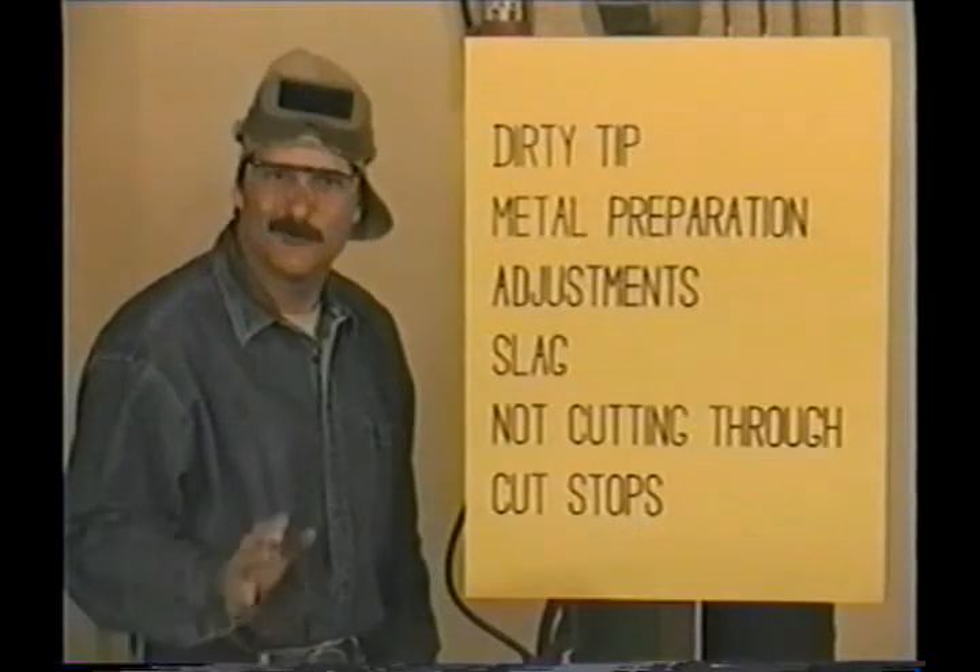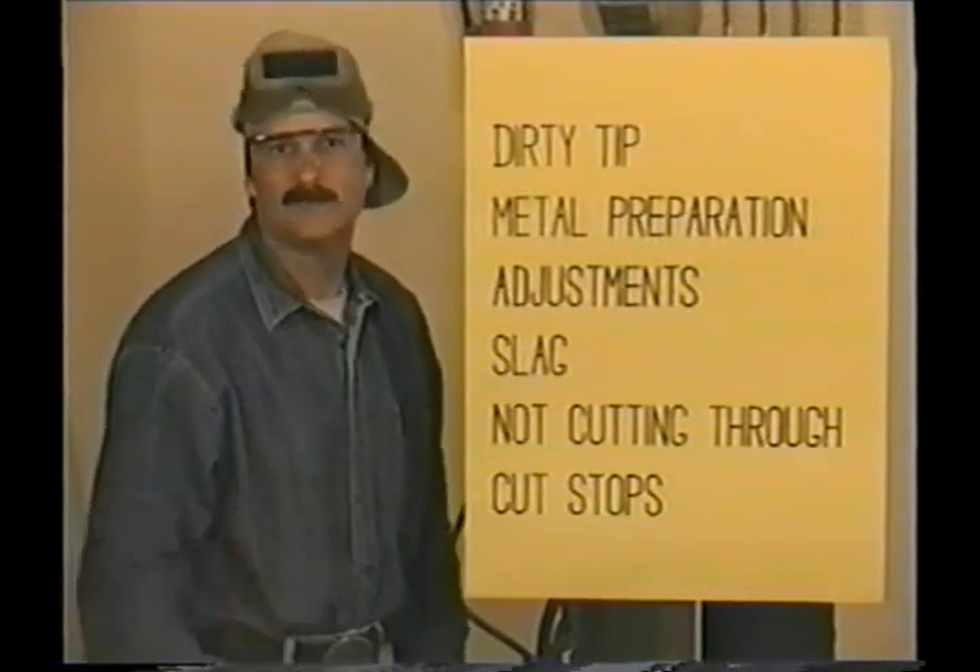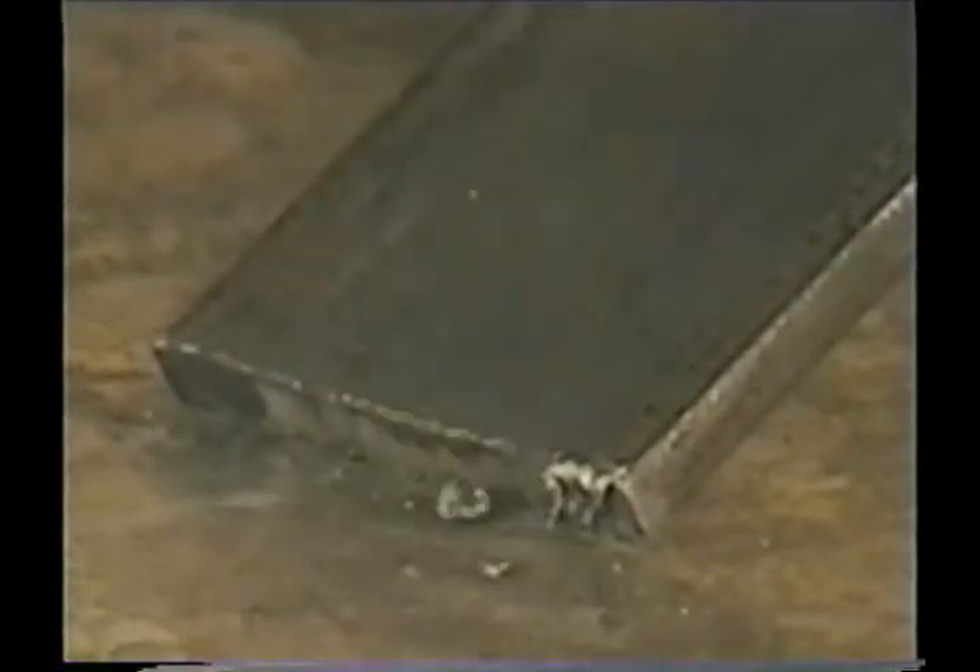With torch cutting, we're actually burning the metal, and slag is the oxides formed by this burning process. Ideally, the slag should blow through the cut. If the metal gets hot enough, the slag will stick to the bottom edge. You want the cut to progress smoothly — that's why you need a clean tip, clean metal, and the torch and regulators adjusted properly. When the progress slows down for any reason, the metal heats up and the slag will stick. This happens to everybody — you can't always make a perfect cut. Generally, the slag comes off easily using a chipping hammer and hitting it back towards the edge.